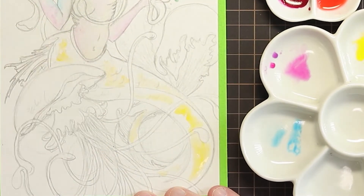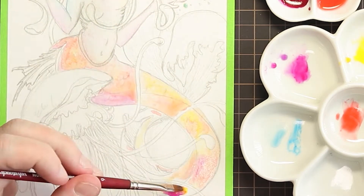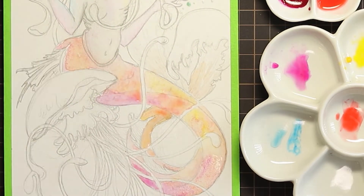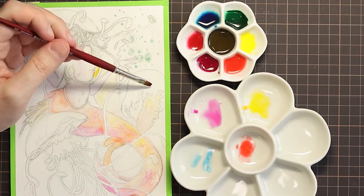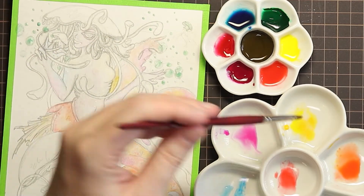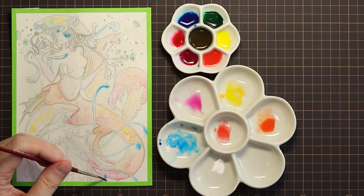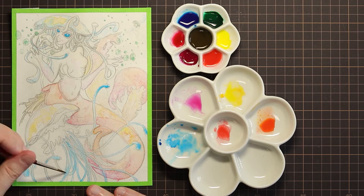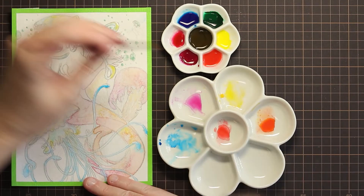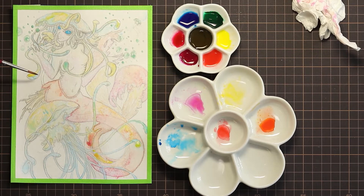I especially want Cnidaria to be light in colour, and same for the jellyfish — a lightness and a luminosity throughout most of them, especially for the jellyfish and the tentacles of Cnidaria and her fins. For the background, I really want to build up the contrast and darkness, so hopefully the jellyfish and the goddess Cnidaria will be almost glowing in the dark depths of the ocean. At least that's my hope. Either way, I'm having fun exploring how these inks work.